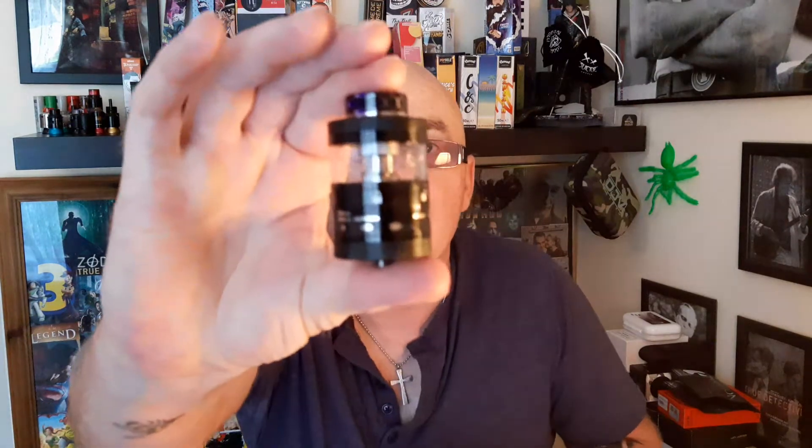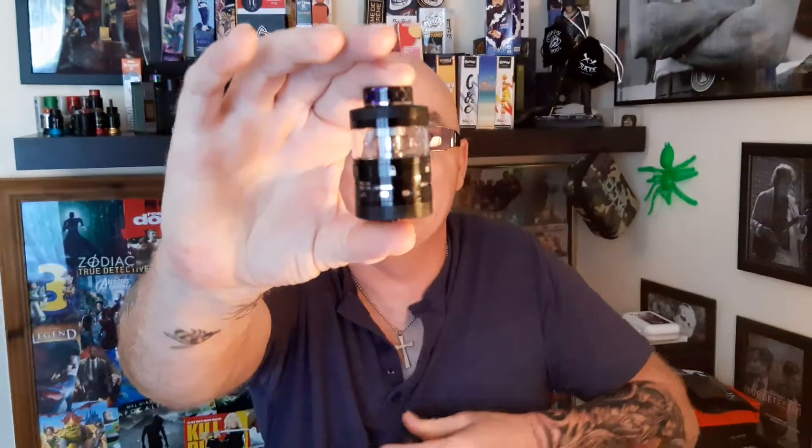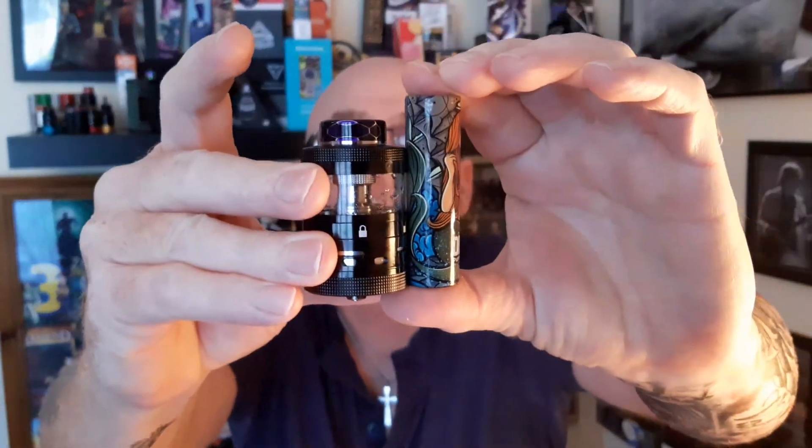Hello, welcome back to the variety show. Look at the size of the Ragnar from Steamcraft compared to an 18650. I thought this was a monster when I got it — the nightmare.